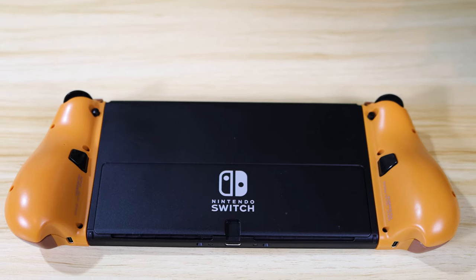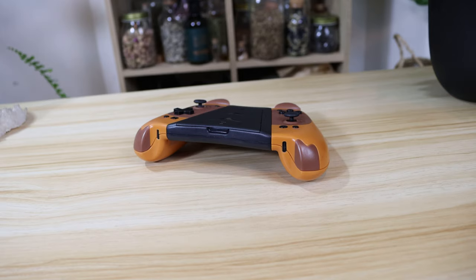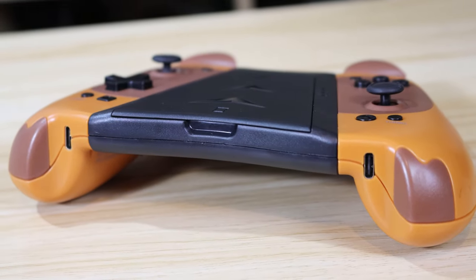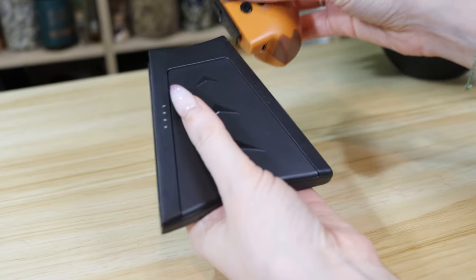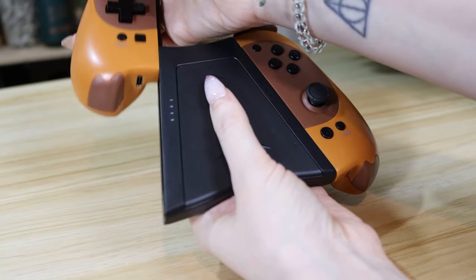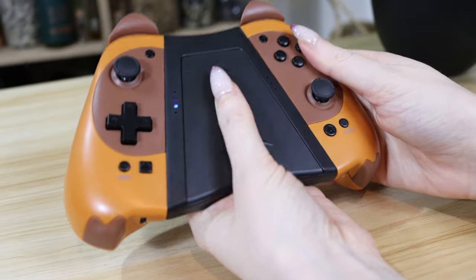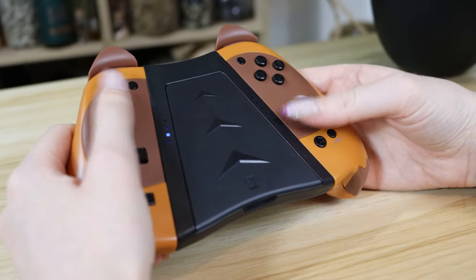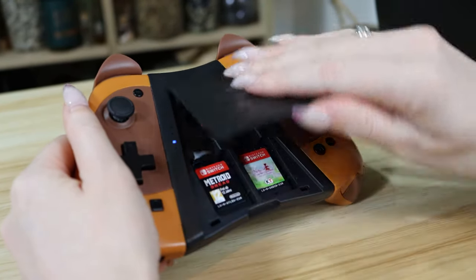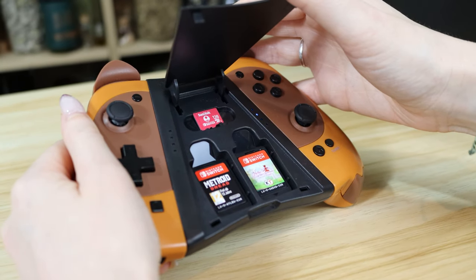These controllers also have quite a substantial battery life, coming in at between 15 and 20 hours. Once you've exhausted this, they can be charged using a USB-C cable separately — however, this isn't a necessity, as they can be charged when attached to your Switch, which is an essential feature. Upon purchase, you're supplied with a USB-C cord for separate charging and a connector for when your Switch is in the dock. The angle that the controllers sit at provides a comfortable gaming experience, and there's even a little game compartment in the centre, which is a cute and handy addition.